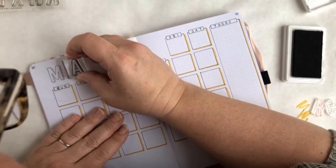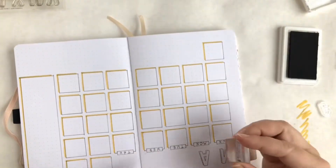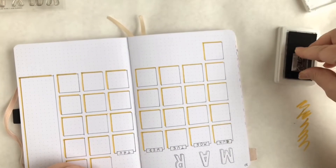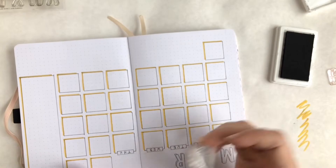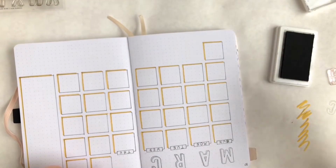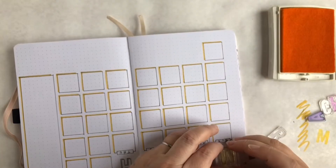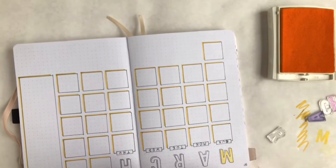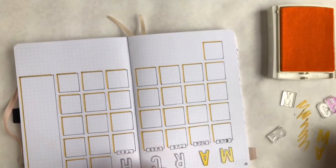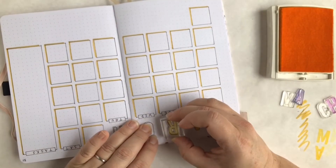What you're seeing me do here is stamp out the word 'March' at the top of the page. I started off with a set of Kelly Purkey stamps — it's the Cobble Hill stamp set that does an outline of each letter — and now I'm filling in with a companion set of stamps in yellow to fill up the space inside the letters. I'll list the stamp set name in the description field below.